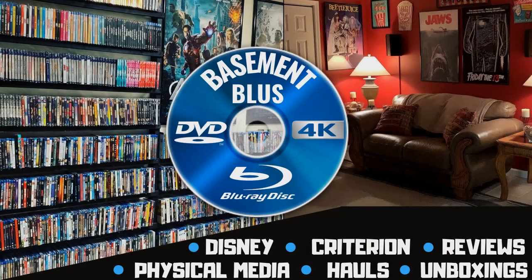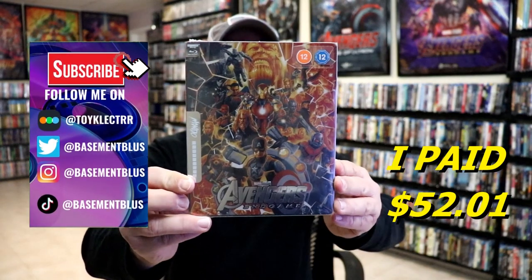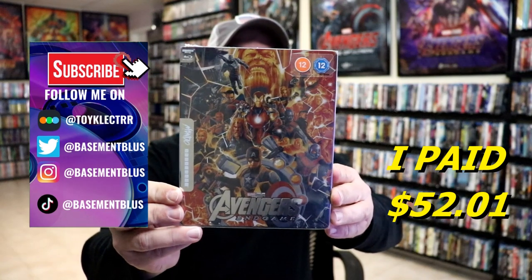Hey, Tony here. Today I'm going to do an unwrapping of the 4K Mondo Steelbook for Avengers Endgame, so stick around. Today I thought I would take time to do an unwrapping of the Mondo 4K Steelbook for Avengers Endgame.